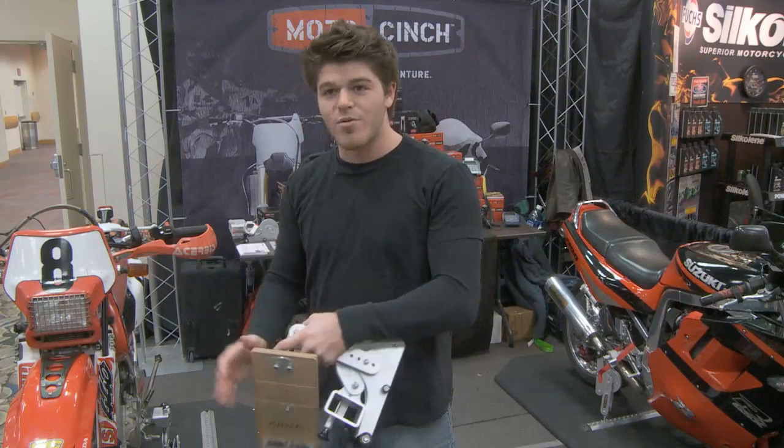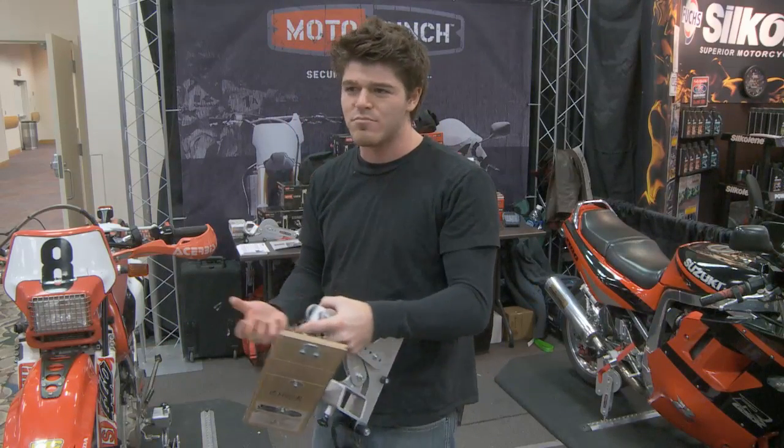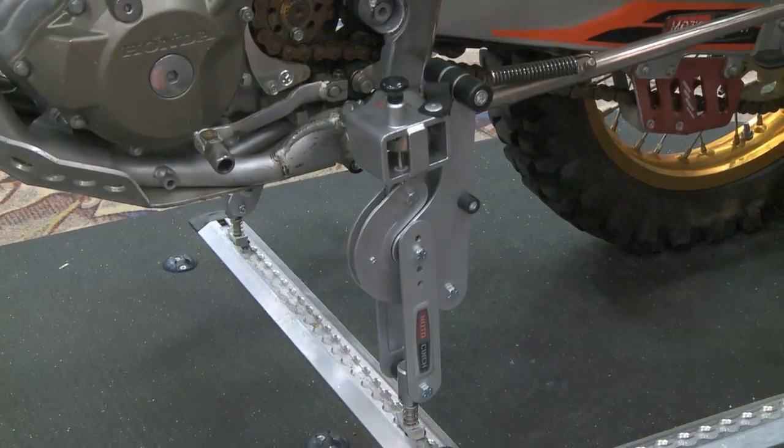He didn't like compressing the suspension, so the product won't compress the front suspension at all. It actually takes the compression out of the rear spring about an inch, and that compression holds the system together and keeps the bike in place.